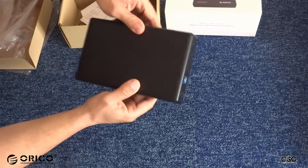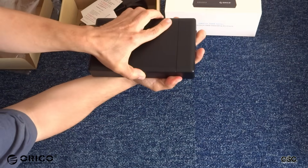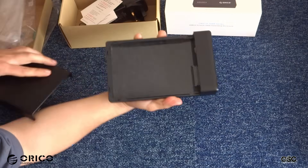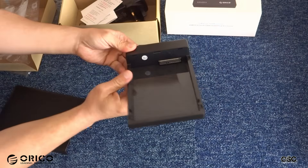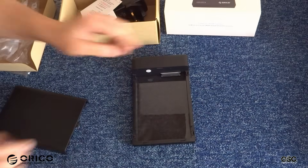The actual enclosure is very well made. The back part actually slides, and the hard drive can be easily fitted with no screws at all. As you can see, there is the actual SATA adapter there.